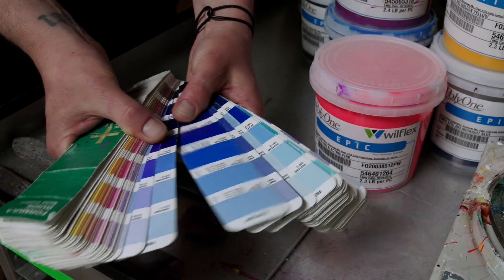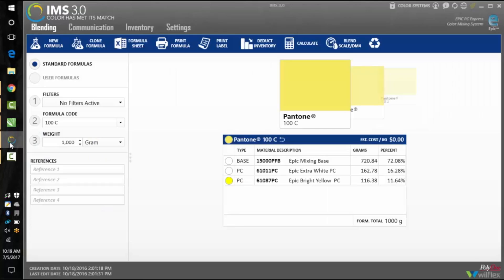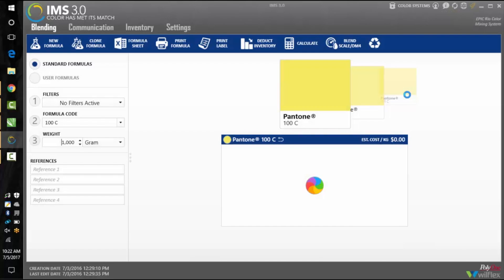Today I'm going to be mixing this deep blue, Pantone 286 coated, for an upcoming workshop. Once you pick your color, open up Wilflex's Ink Management System, or IMS, to retrieve the Pantone formula. Go to the upper right-hand corner and click Color Systems, then click on Epic Rio Color Mixing System. On the left side of the screen you will see an option for filters — keep no filters active. Next, for your formula code, enter your Pantone number.